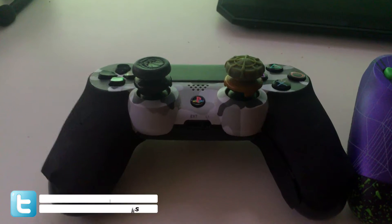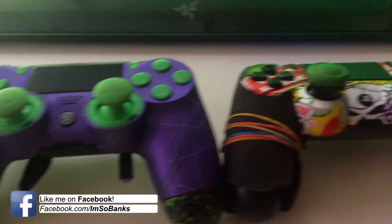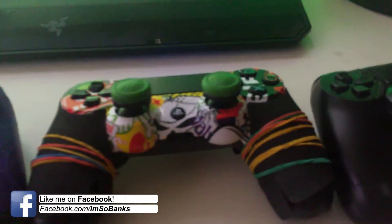Hey, what's going on guys, it's MadMoneyBanks, and today I'm going to be talking about Control Freak thumbsticks along with some other thumbsticks that I've picked up over the years.